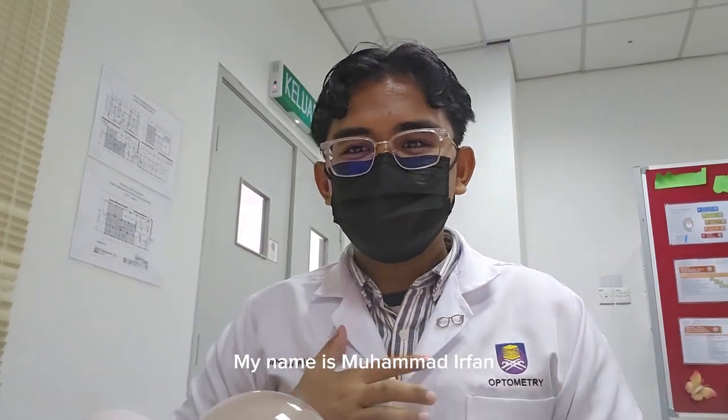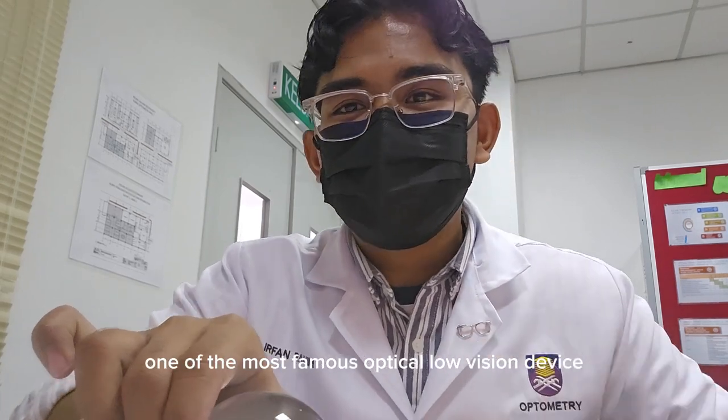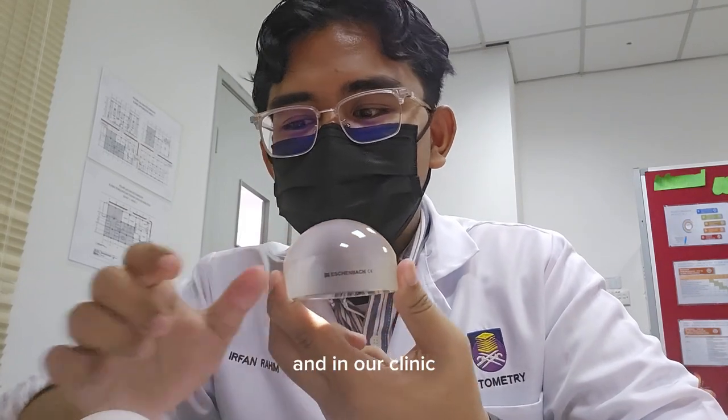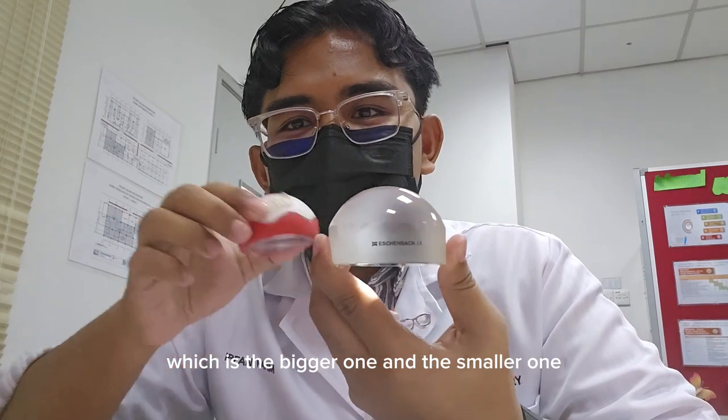Assalamualaikum warahmatullahi wabarakatuh. My name is my friend, and today I will be talking about one of the most famous optical low vision devices, which is the dome magnifier. In our work, we have two types: the bigger one and the smaller one.